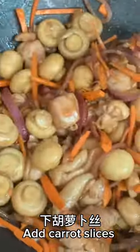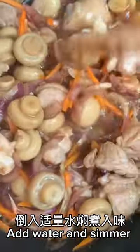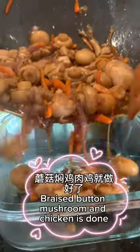Saute the minced ginger and onions until fragrant. Then add the chicken and shredded carrots and stir fry with seasonings to taste. Then add water and simmer until the flavors are absorbed.